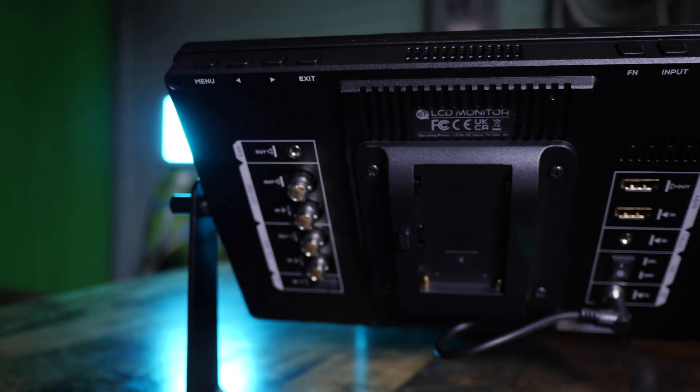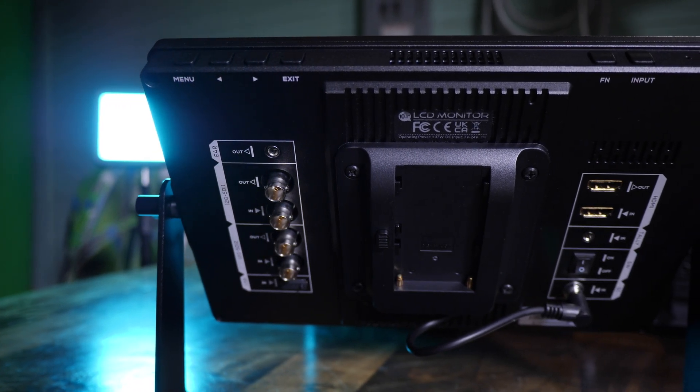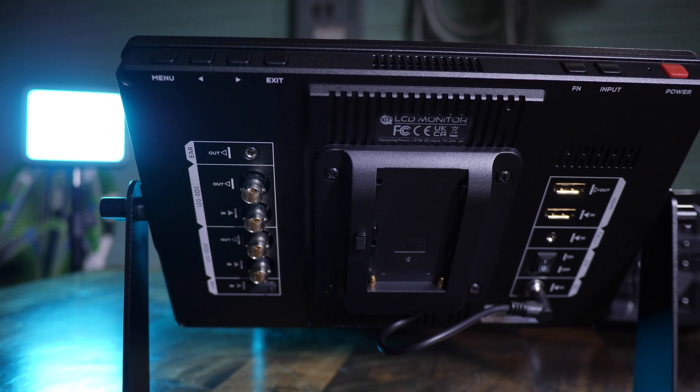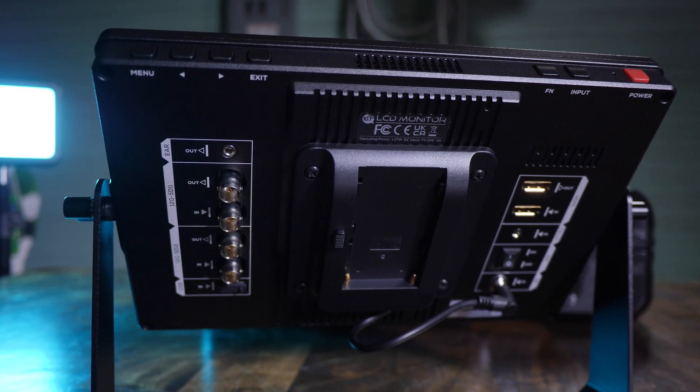Across the top from left to right we have the menu, left and right arrows for scrolling through menus, and the exit or back button, a programmable FN shortcut button, an input selector, and the power button.